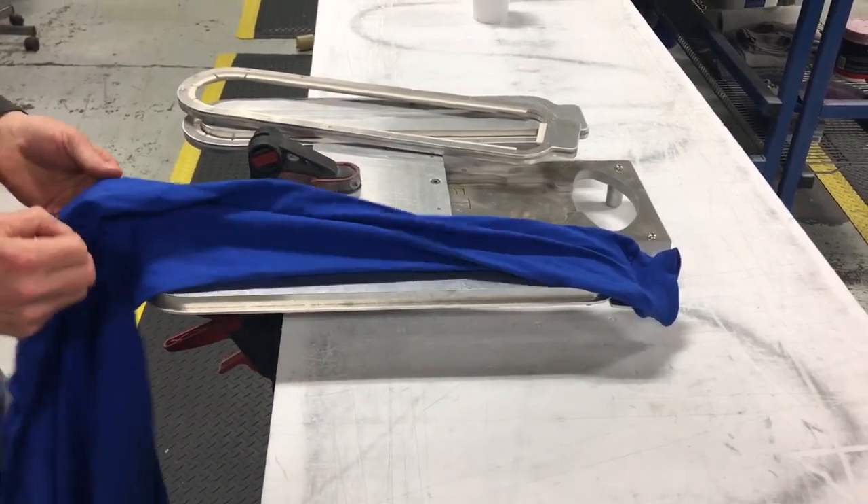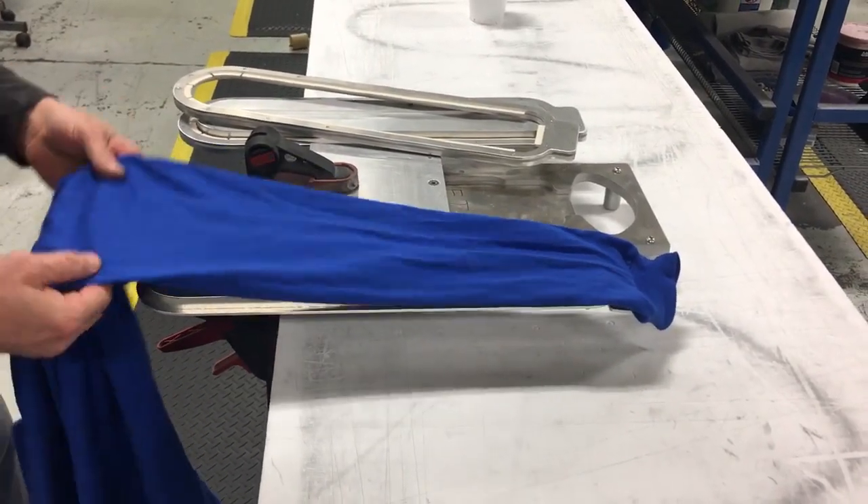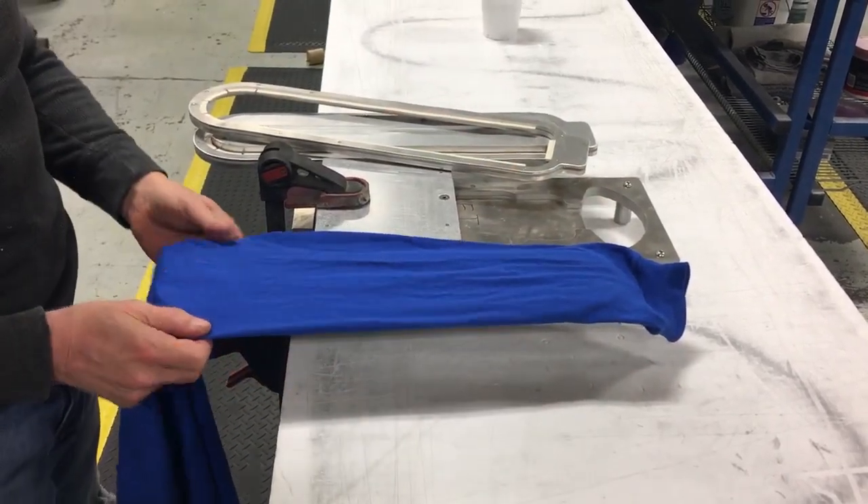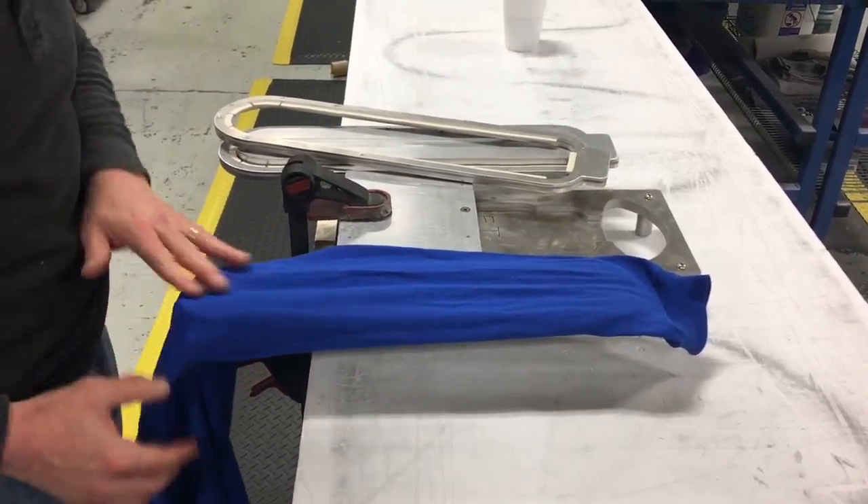And now we're going to manipulate the material. Where's that seam? Right there in the middle. Great.